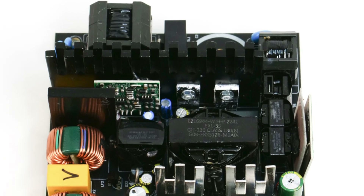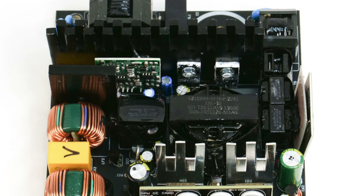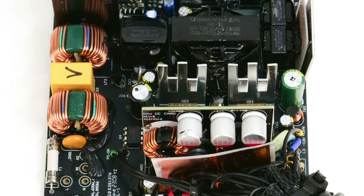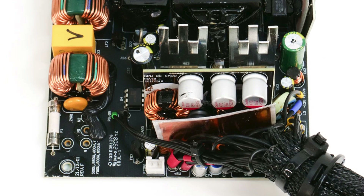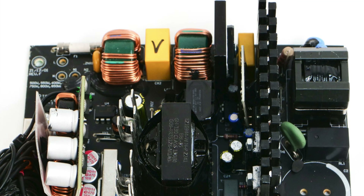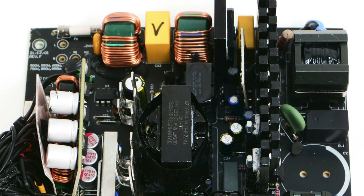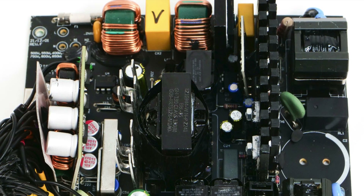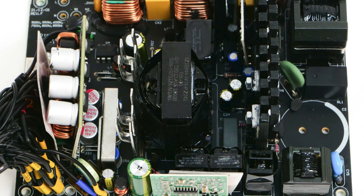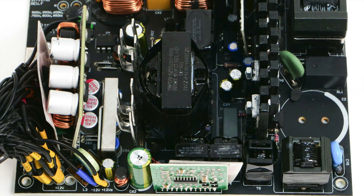Finding a full bridge on a budget-oriented PSU is not that common. CWT can use four lower-cost FETs instead of two more capable and more expensive ones, so this is why they chose a full bridge design instead of a half bridge one. Also, an LLC resonant converter is used to minimize energy losses. On the secondary side, we find the typical setup: a synchronous rectification scheme for 12V and a pair of DC-DC converters for the minor rails.